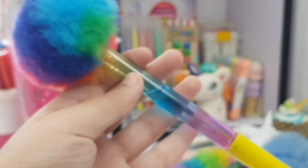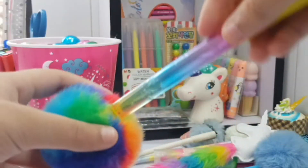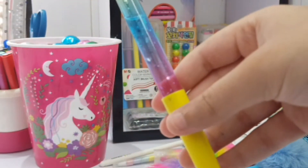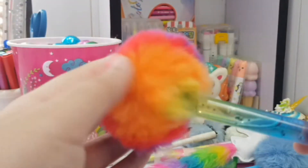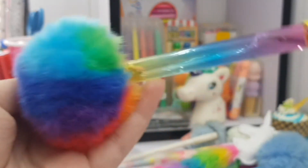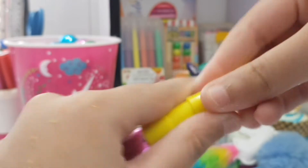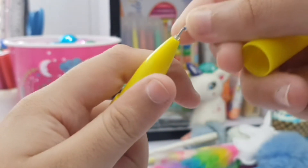Next is this one which is again very very pretty. It has some glitter inside it — oh here it is, I love it, this is so pretty. And then the pom pom is rainbow, I love it! And then here is our little tip which is with a seal right here.